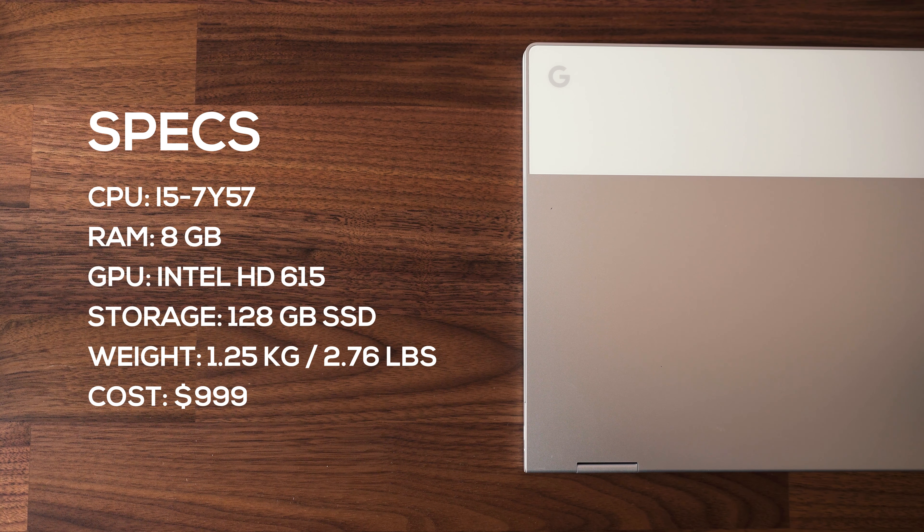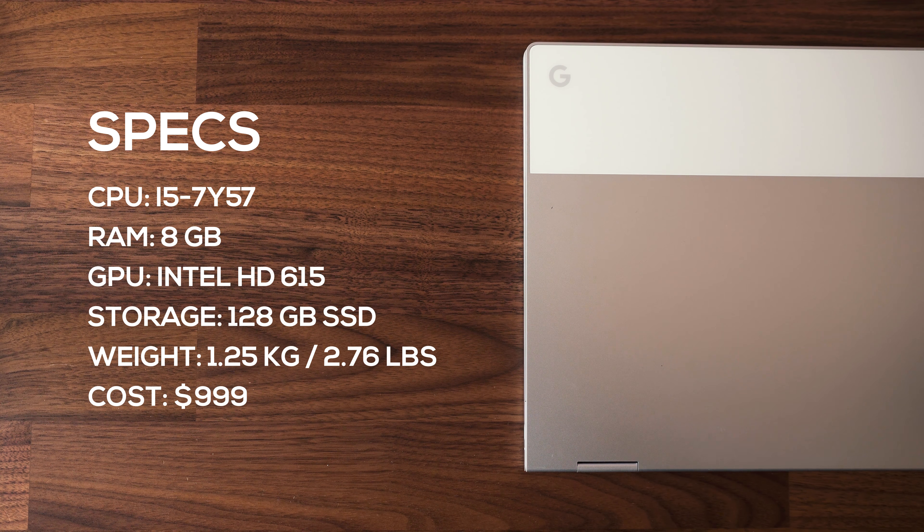For a typical Chromebook, this thing is on steroids. It's using a 7th gen i5 with 8GB of RAM and a 120GB SSD. For day-to-day use you won't notice any slowdowns — I had tons of tabs open, running a bunch of Android apps at the same time, and it ran beautifully. Honestly, I don't think anyone needs more power than the i5 model, but for those that do, you can get it with an i7 and 16GB of RAM.